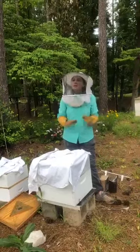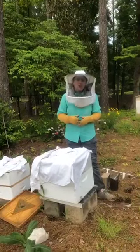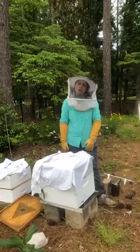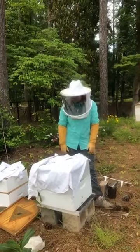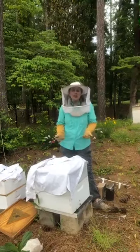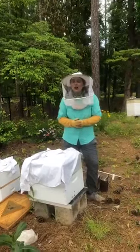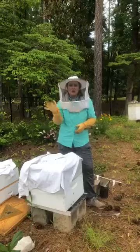Bees do sting, but most of the time when we see them out, they're just going to check us out. As long as we don't disturb them or get close to their hives, they're going to leave us alone because we're not a flower — they'll check us out and then leave. I hope that you guys enjoyed today's Monday at the Mound. Tune in tomorrow for Tuesdays on Tybee at three o'clock. Have a good afternoon, everyone!